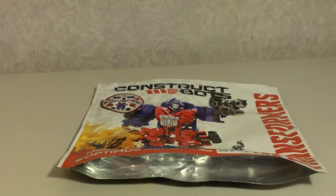Hello, and this is a video review for Transformers Age of Extinction Construct-Bots Dinobot Riders Optimus Prime.